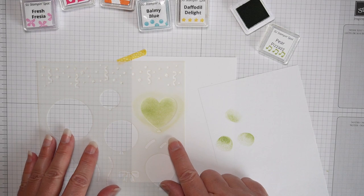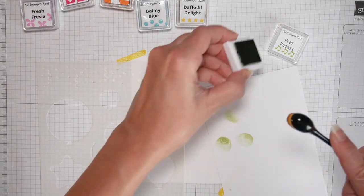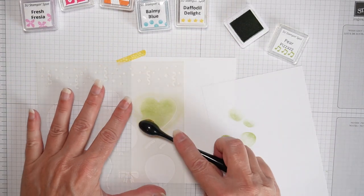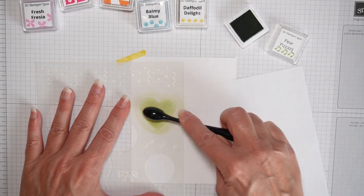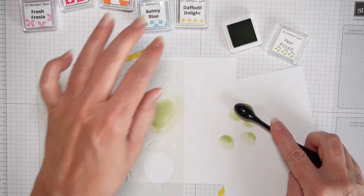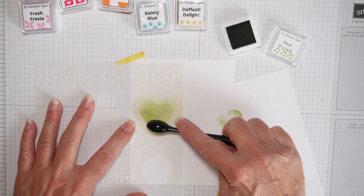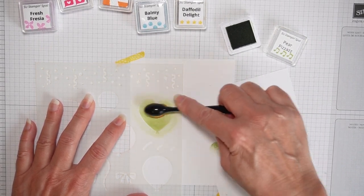I'm going to put that back and go for thicker color at the bottom and less color at the top — kind of a gradient look. Then I line my stencil up again.